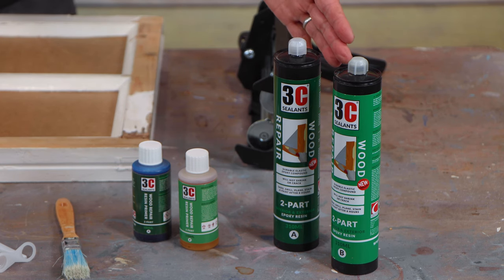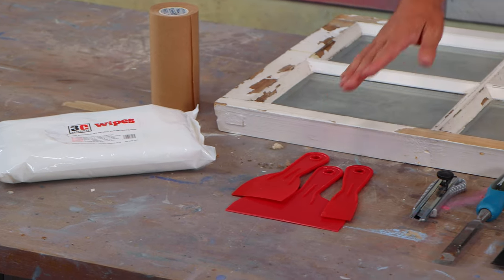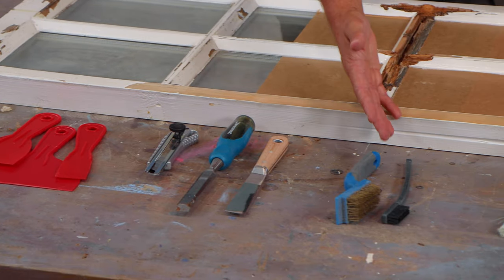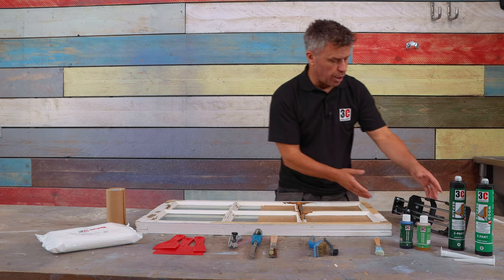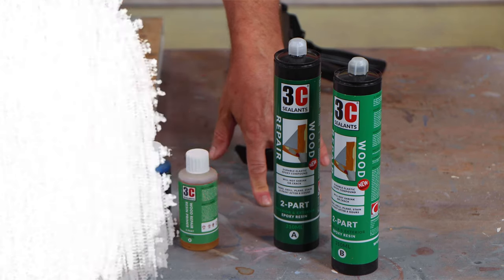The tools and products I'm going to be using are masking tape, silicone wipes, plastic spatulas, trimming knife, a scraper and a chisel, wire wall brushes for cleaning the surfaces, a small paintbrush for applying the primer, and a double cartridge application gun for applying two-part at the same time.